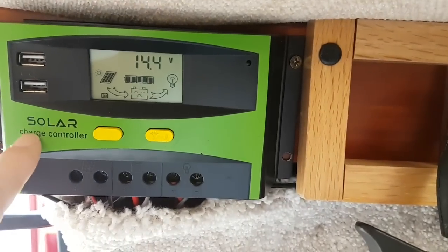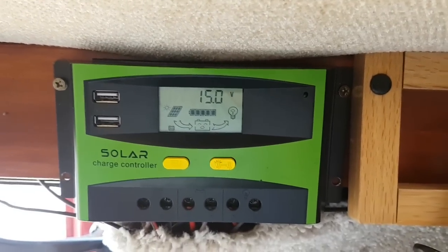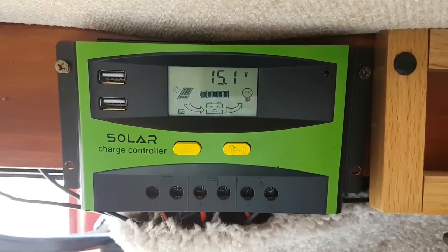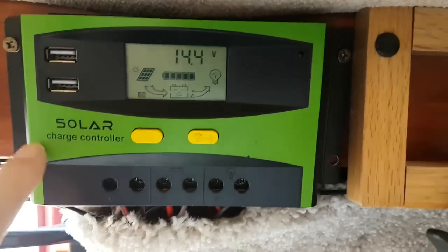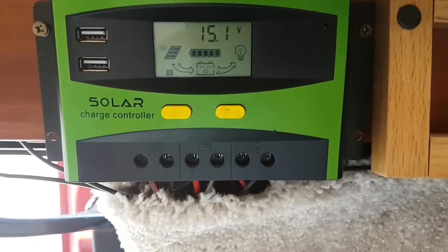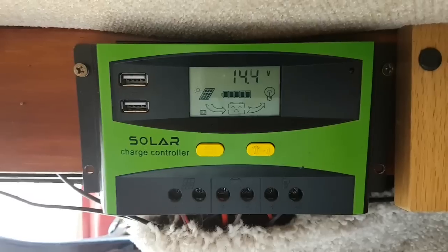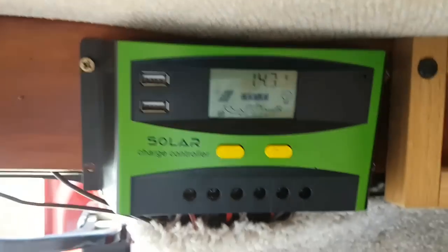What I'm going to do is change this solar charge controller. Now, this has been pretty good — it's not missed a beat — but because it's less effective in the winter months, I'm going to upgrade it to a better one. That one's called a PWM and the one I'm upgrading to is an MPPT. I did know before this video what they both stood for, but you all know that anyway.